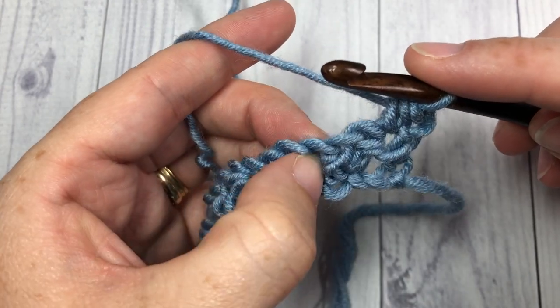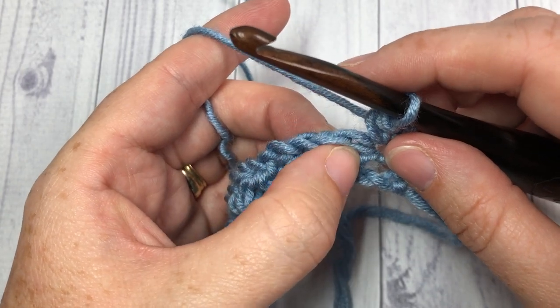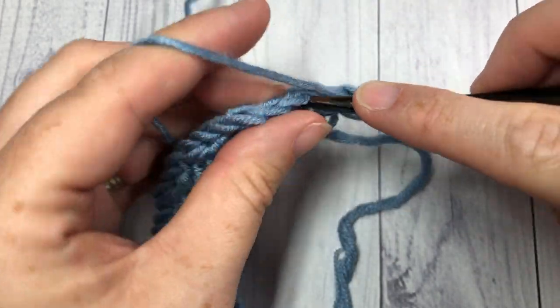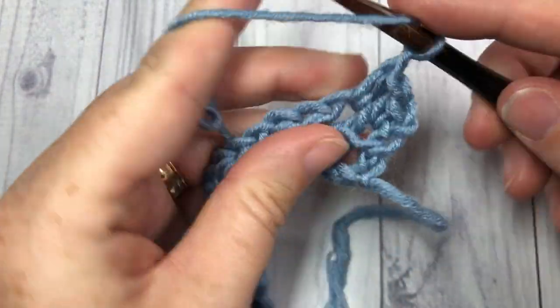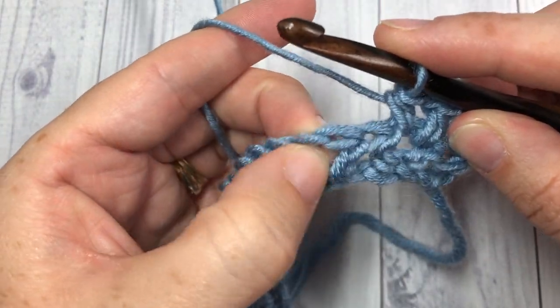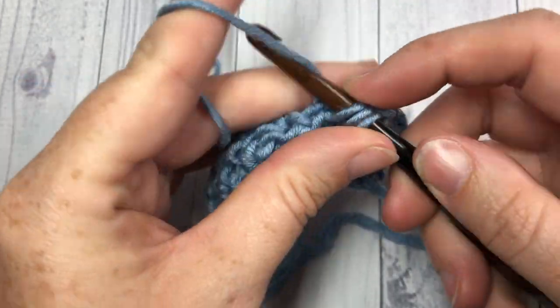Skip the next stitch, skip the next stitch, and then into the next chain space right in here you're going to work your V stitch: half double crochet, chain one, and half double crochet.